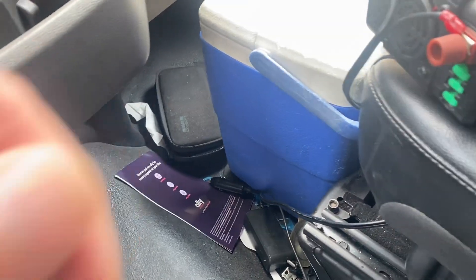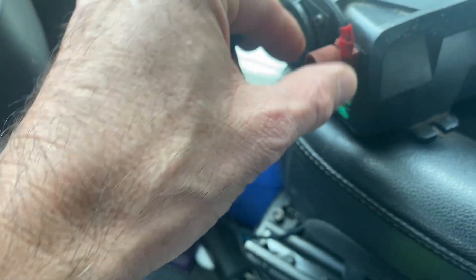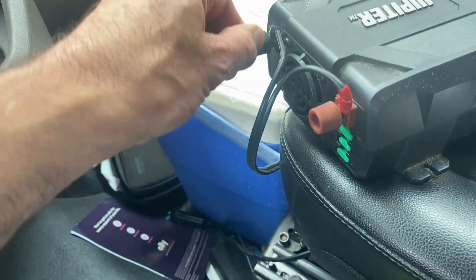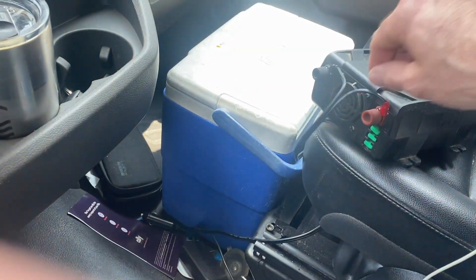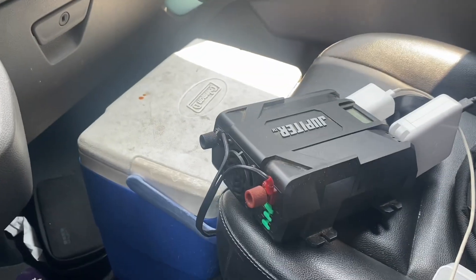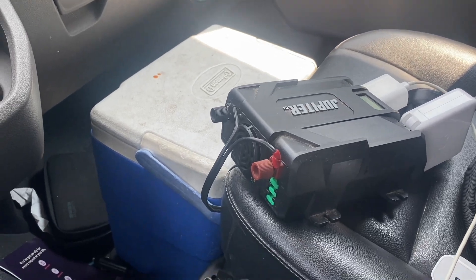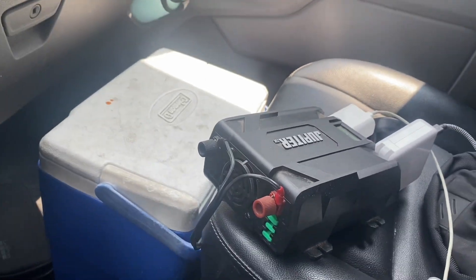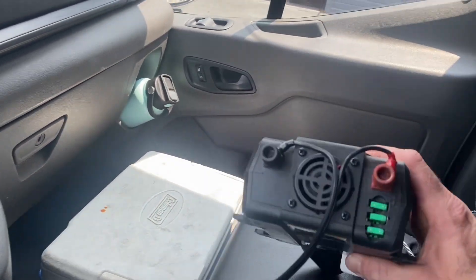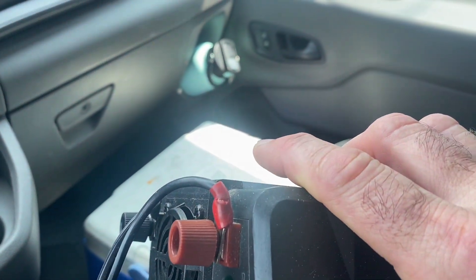Oh look at that. Is it smoking because it is loose? Could be. That wire got a little hot. A loose wire will definitely cause something to overheat and smoke. It looks like it's the wire connector here that was melting.